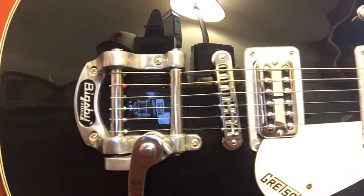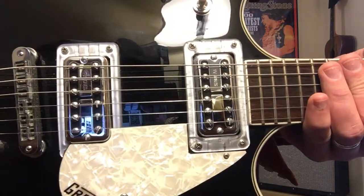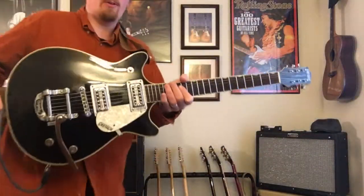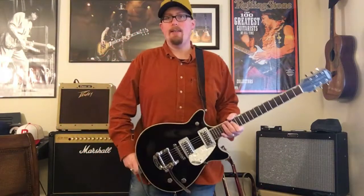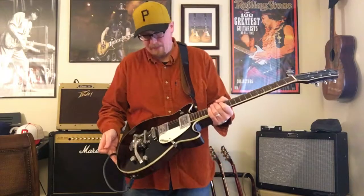It has a Bigsby B licensed tremolo. A great deal on this one was that someone has already upgraded the pickups to TV Jones Filtretrons. It has a solid mahogany body and a maple cap — great sound.